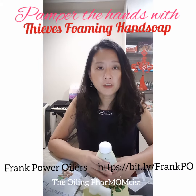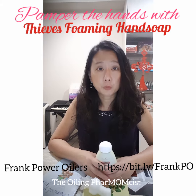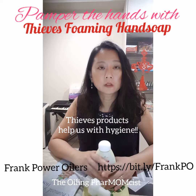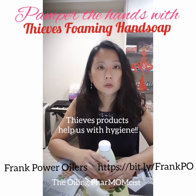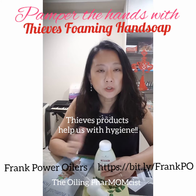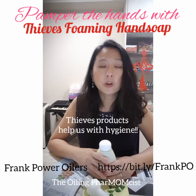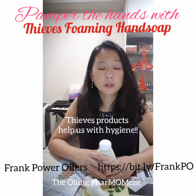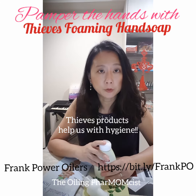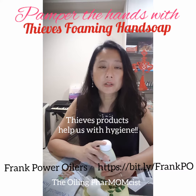We really find the value of having Thieves products because hygiene is super important, as we have known. I hope the sharing has been useful for you. Do let us know if you have any feedback or need more information — we'll be happy to help. Thank you, I'll see you soon!